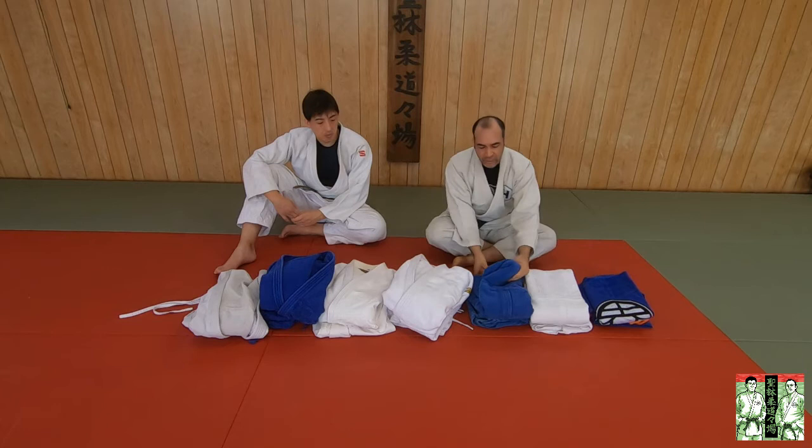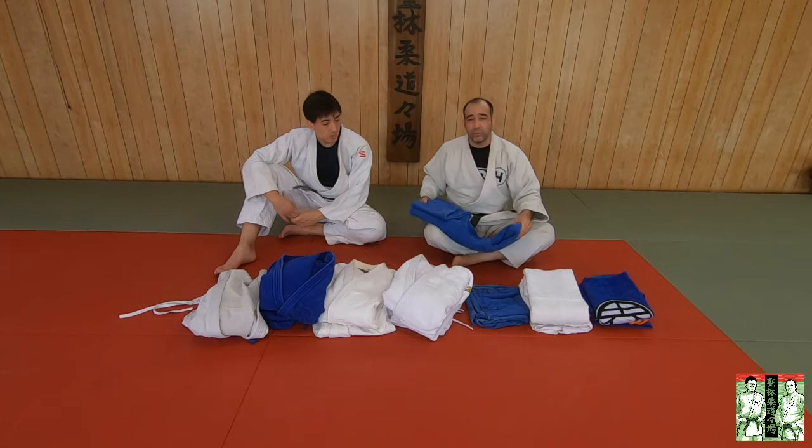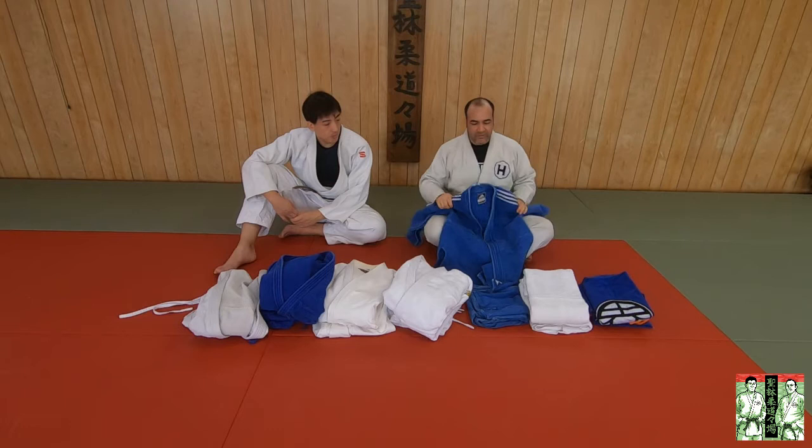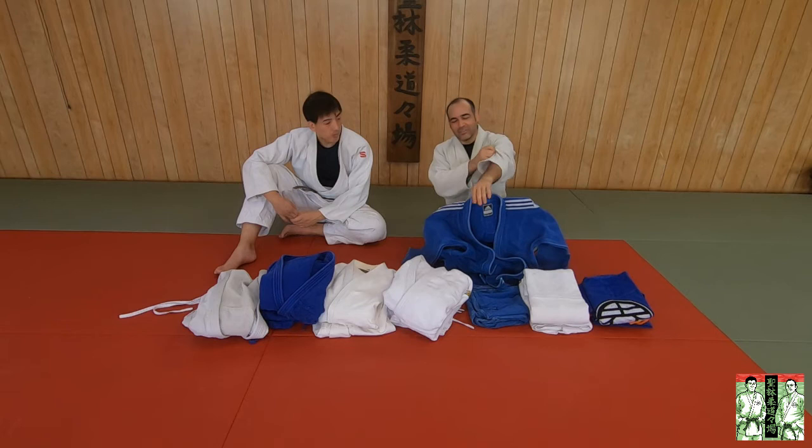So this right here is my old Adidas double weave, and this thing is over 10 years old. It is what they call a true double weave gi. This gi is actually a double weave, and it's actually an IJF approved gi as well. This gi, if I wanted to — it doesn't fit me anymore. It fits me to practice in, but I can't compete in it, because the sleeves come up to about right here.